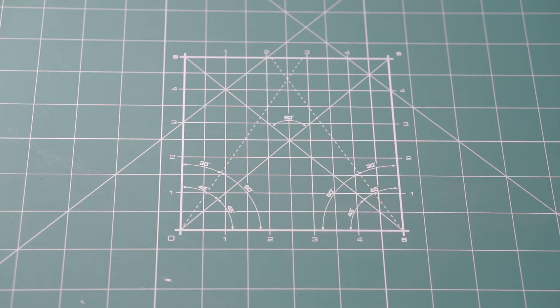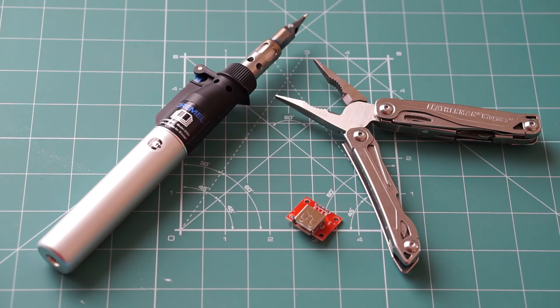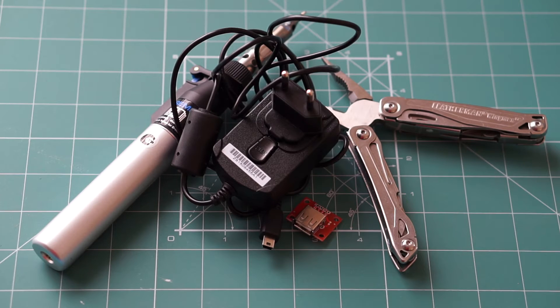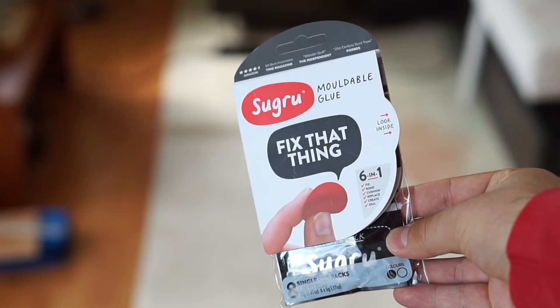Here's what you'll need for this project: a soldering iron, a USB port, something to cut cables with, and of course an old cell phone power adapter. I am also going to use Sugru for this project, though this one is optional.